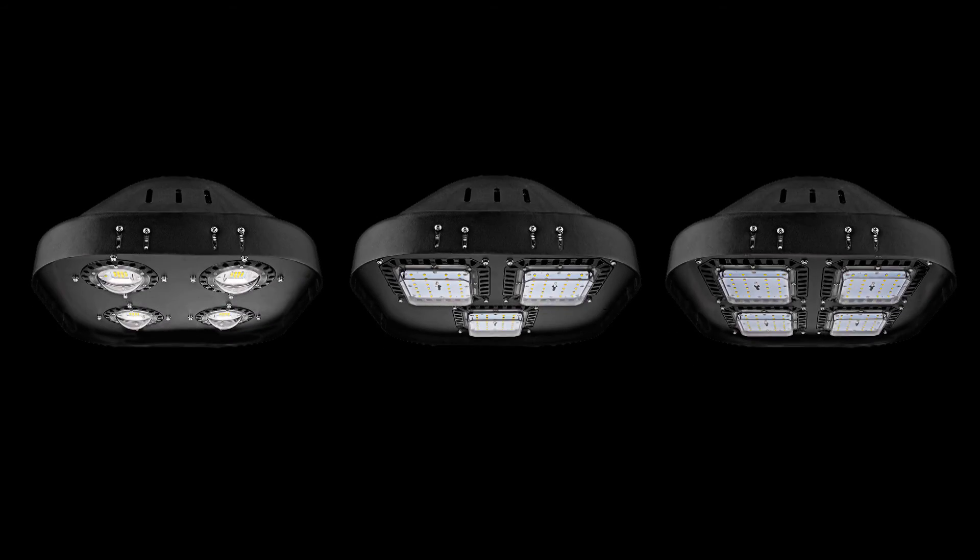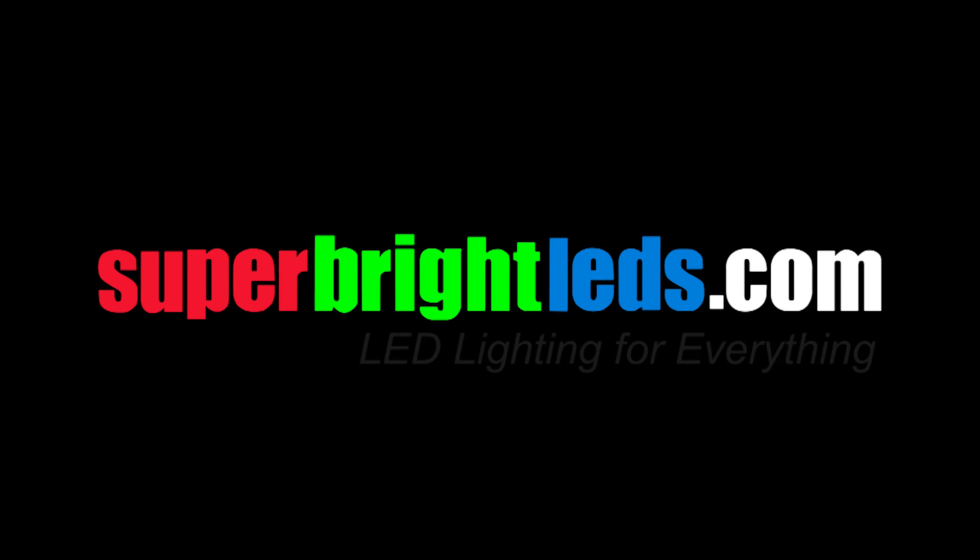Modular LED High Bay Lights MD Series from SuperBrightLEDs.com.